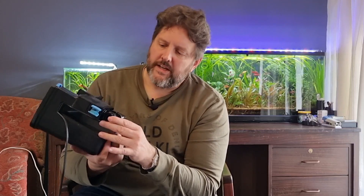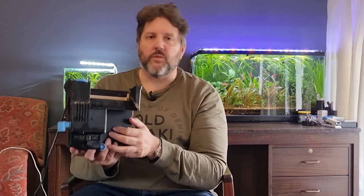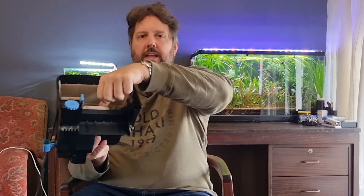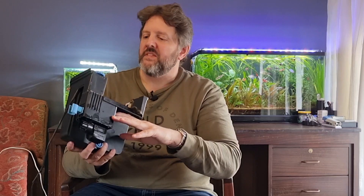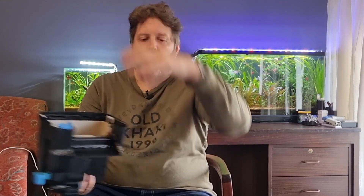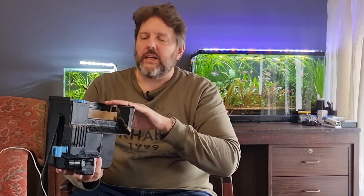What I like about the Seachem Tidal: firstly, the pump is very quiet. Secondly, because it sits inside the tank, when the power goes off — and we have power outages all the time in South Africa — the water doesn't suck back, so the media stays wet and the beneficial bacteria doesn't die. It's also very energy efficient, with only a five-watt motor, the same as the AquaClear, and you have a wide choice of media.